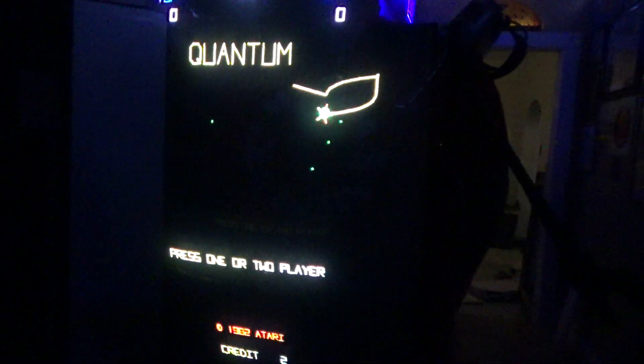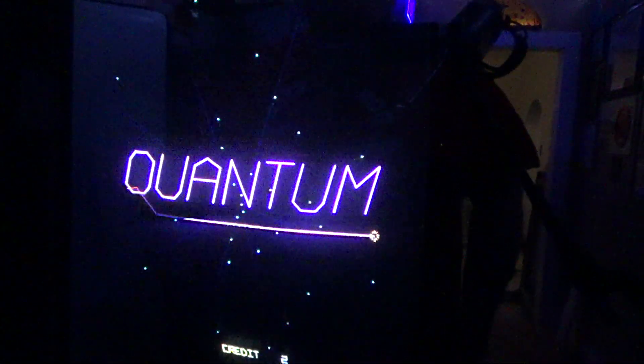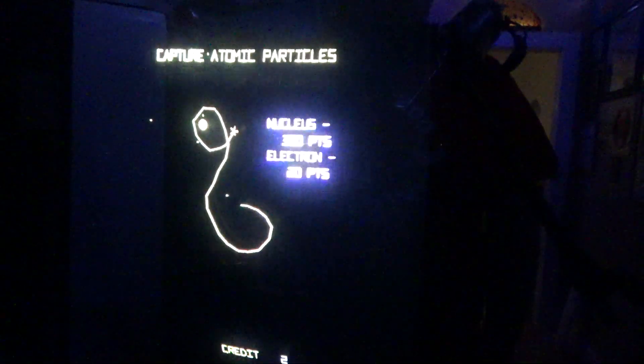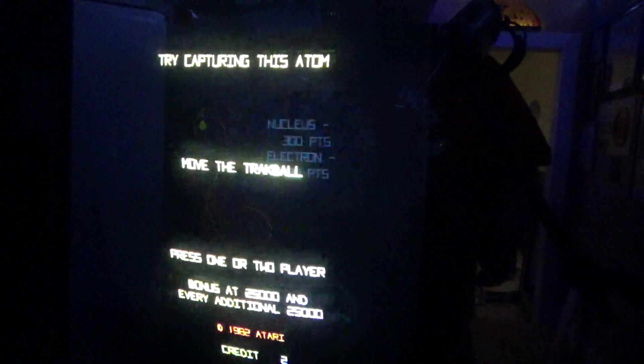We're back to Quantum. I mentioned earlier that this is the incorrect monitor for this game. This monitor will work with this game, but it's not the correct monitor. I do have all the parts to build the correct monitor, but I haven't done it yet. I will sooner or later — trust me, it'll bother me until it gets done.